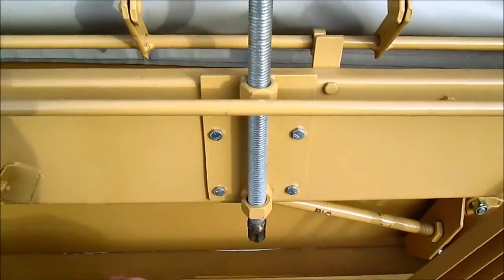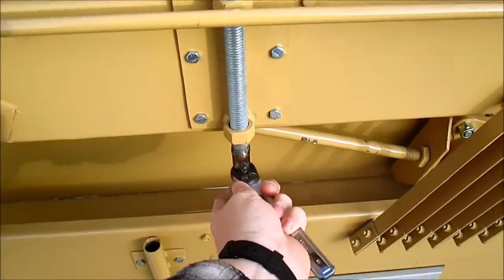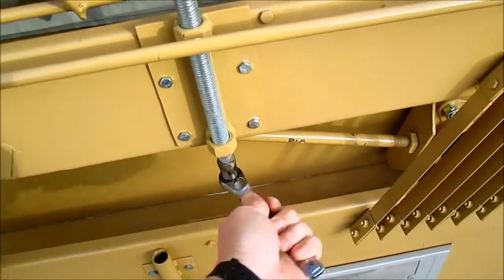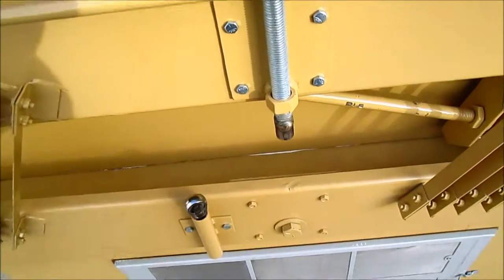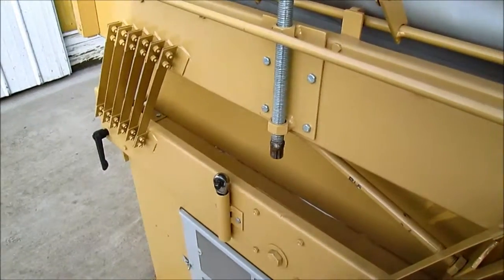This is something new we are adding, because these, as you know, are hard to adjust. We've got a ratchet system now for this. It makes it a whole lot easier than just the knob when you want to adjust the elevation of your deck. Something new that we are adding.